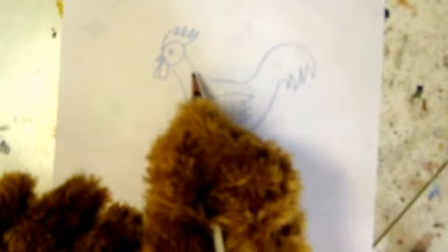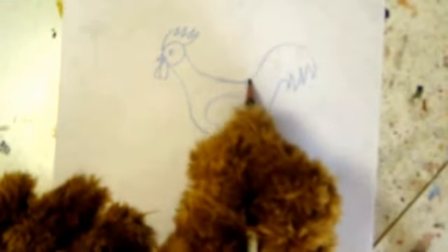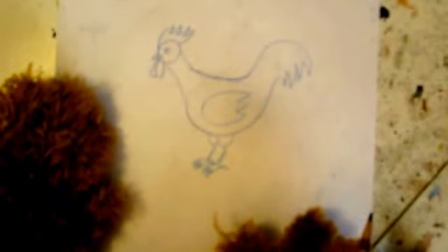Now what you need to do is erase some lines that you don't need — just like this. Then go back in with your pencil and give the chicken some nice dark lines where they weren't dark enough before. Oh, very nice! Now you are an expert artiste because you know how to draw a chicken!